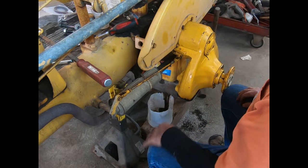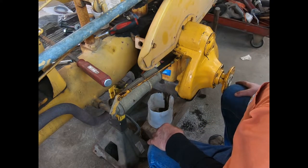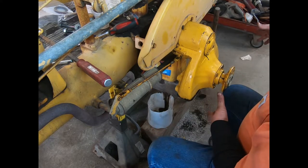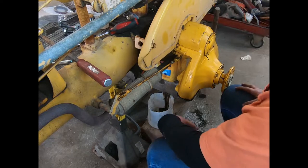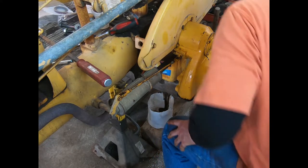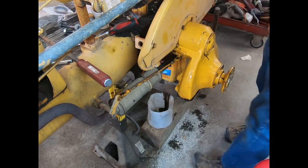That side is done — I'm going to put the tire on it now. I'll put the disc on, then the wheel weight, then the tire. We'll tackle that now and adjust the brakes later.